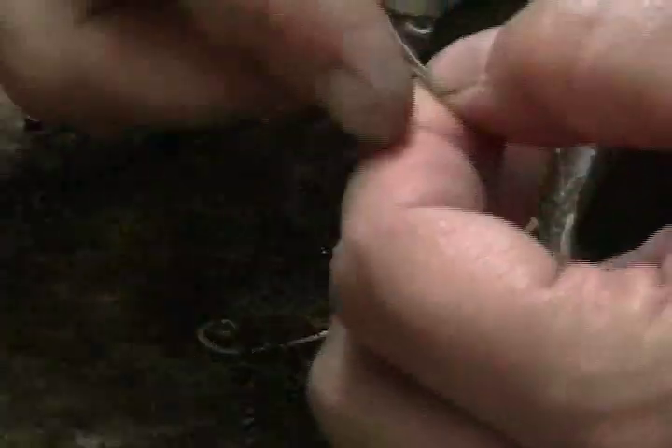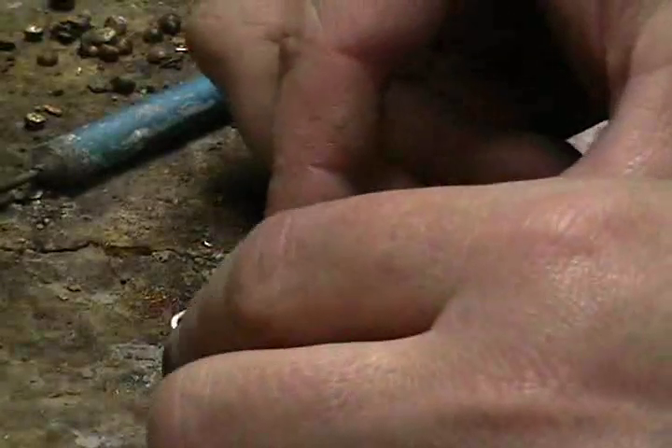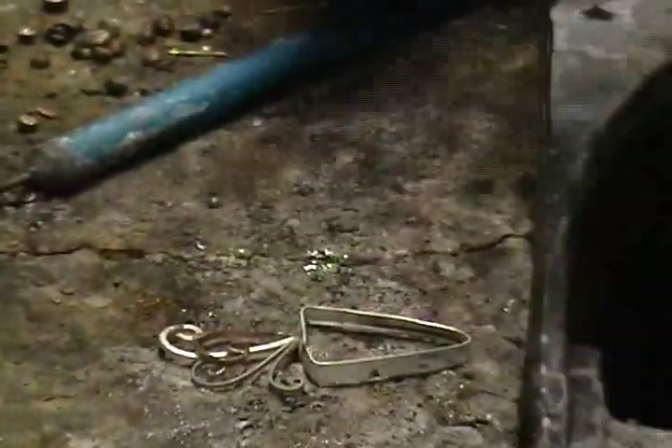Once we have the double spirals, we're going to fit it into the corner at the base of the frame. Now if it doesn't fit exactly, don't worry about it — make it so that the only real place you're going to be soldering is the point, the V, the end of the V.